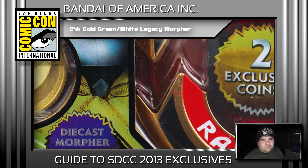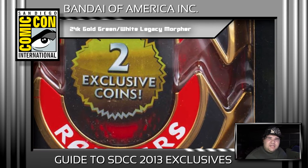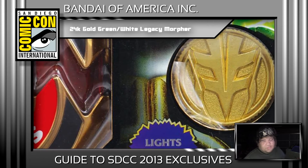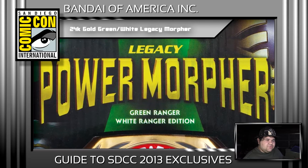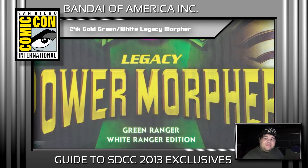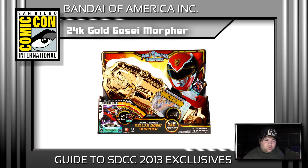They've announced the legacy morpher for the White and Green Rangers, but it's going to be plated in 24-karat gold, so it won't be like the regular version — which should be cool. They did not announce a retail price for it, but I'd expect it'll be up there — probably $100, maybe $125 — is my initial guesstimate. So yeah, we've got that to look forward to.